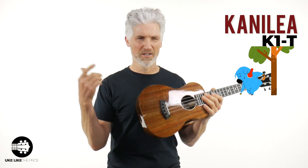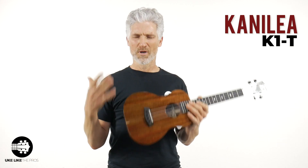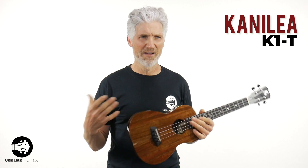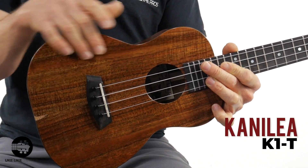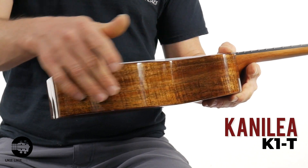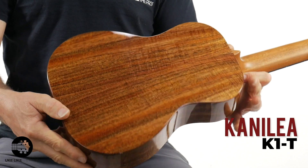Kanalea has been in business almost 25 years. They plant a Koa tree for every ukulele they sell — not only Kanalea, but also the Islander series as well. Great company, great people. It's an honor to have them at my store. All solid Koa wood. Like I mentioned, this one is a premium, made in Hawaii. This one, though, is still pretty plain — no rosette, no binding on this one. This one just has a lot of curl on it.